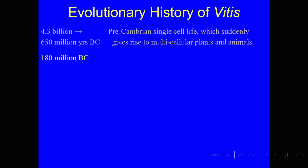The first time we've found Vitis — which is the genus of grapes — was about 180 million years ago, and that was in the dinosaur era. It's a flowering plant, but flowering plants were not dominant at that time. It was dinosaurs, and they were mostly eating gymnosperms or ferns.